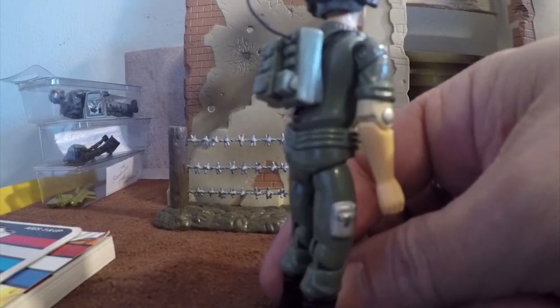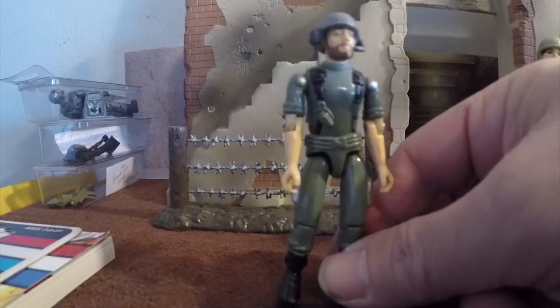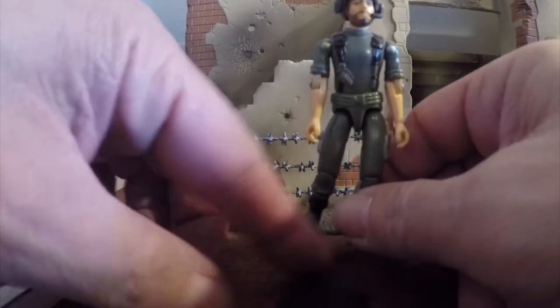He came with a radio pack, the wire with the headset, and a helmet. He did not have a weapon, which I wish he would have had.